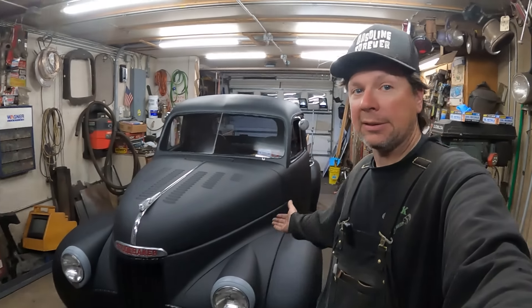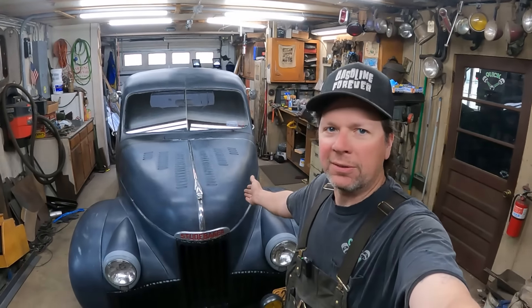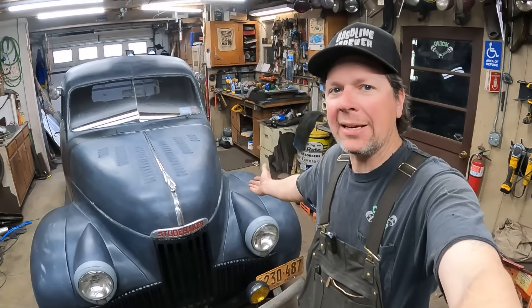I mean, to put paint on it, looks halfway decent. Here we are, back at it — 46 Studebaker truck. This is my last video before I go to the Piston Powered Show in Cleveland. I've got like one day left and it ain't painted yet.